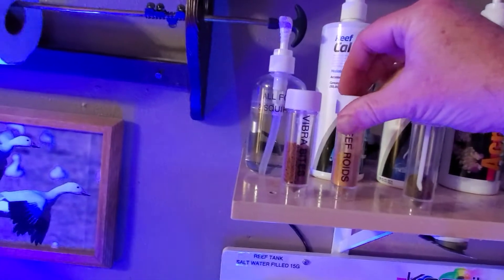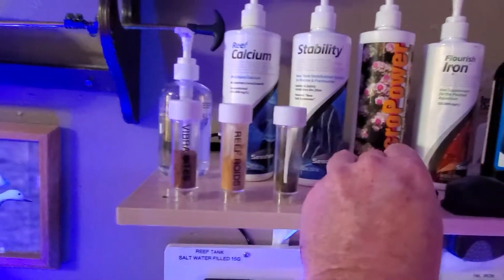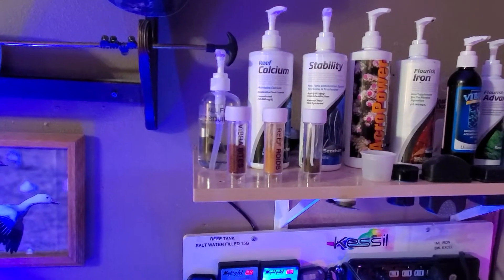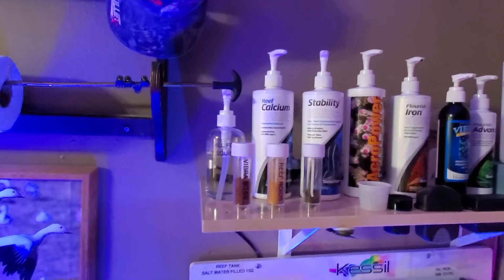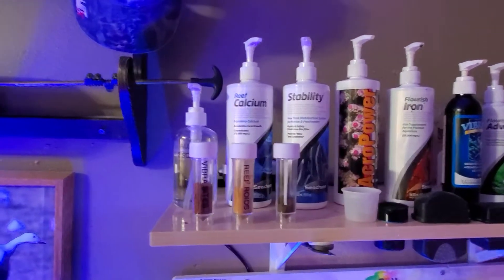And your medication vials — those are all from Kanaplex and Metroplex. I love them. I wish people would make those for sale so I can just get them, because that little scoop in there is great. But that's the tank, that's how it looks right now, and it's as simple as that.